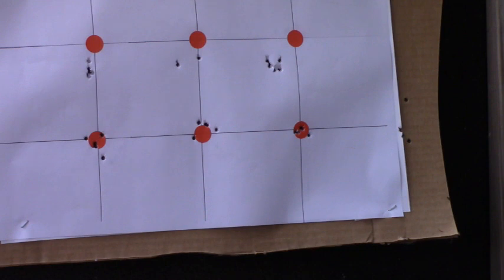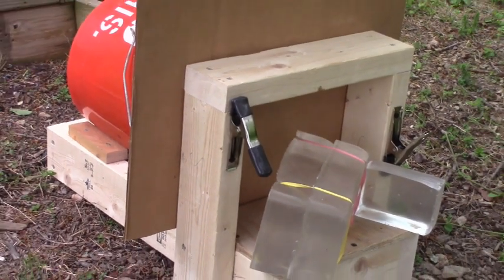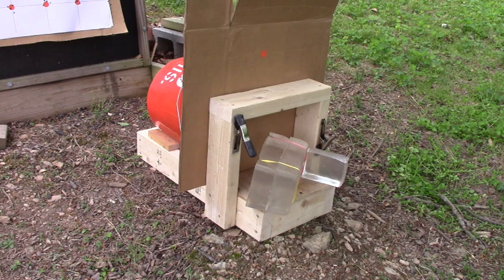The barrel seems to be shooting better and better with the hybrids, so I think the superior liner is a step up in quality. But back to the ballistic gel testing.